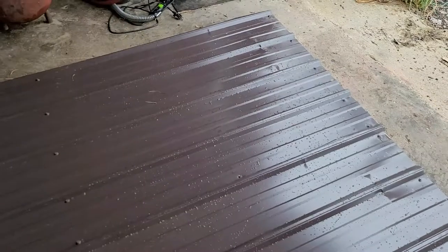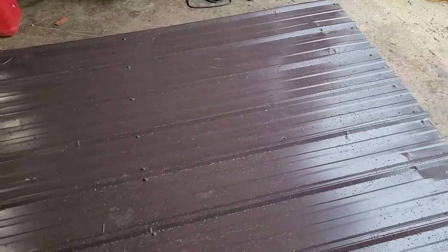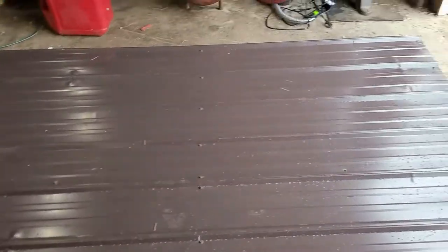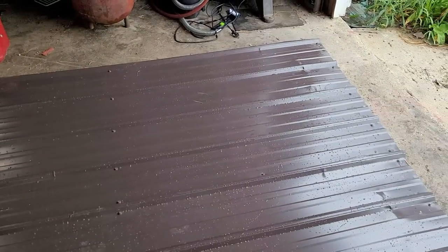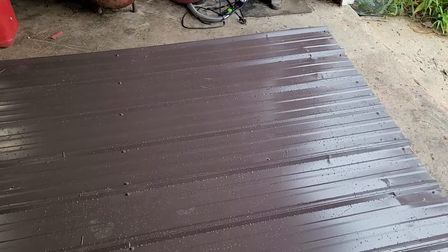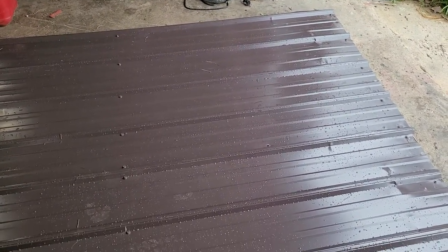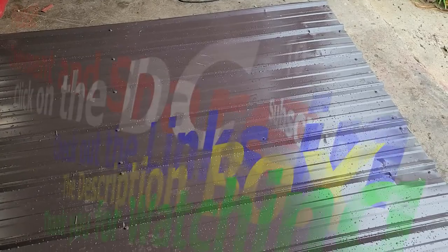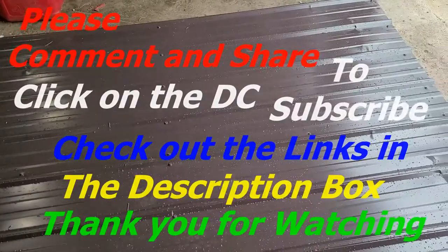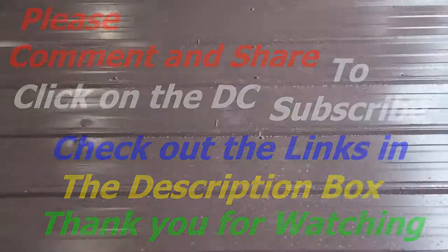You can see dents in it because this was surplus metal I got from one of the lumber companies, and that cuts down on the per-square-foot cost. Normally it's like three-something a square foot and they knock it down a dollar. All it is is just to cover things up, so I'm not worried about the dents and stuff.